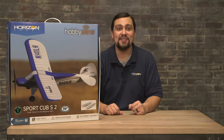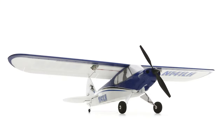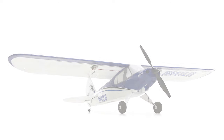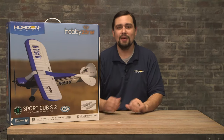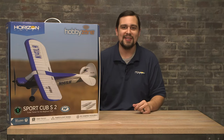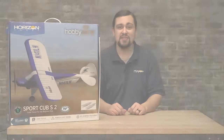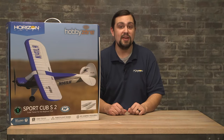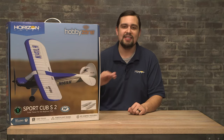Hi there, this is Jordan with Horizon Hobby, coming today to talk to you about the HobbyZone Sport Cub S. It is a phenomenal trainer airplane that has been a favorite of many. Made with a durable EPO foam, the Sport Cub S comes with everything you need right in the box. The Sport Cub S2 is packed with technology such as 2.4 gigahertz frequency, which is resistant to interference, as well as SAFE and AS3X helping the plane avoid crashing and give a nice stable flight throughout.